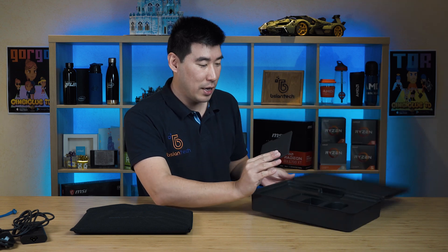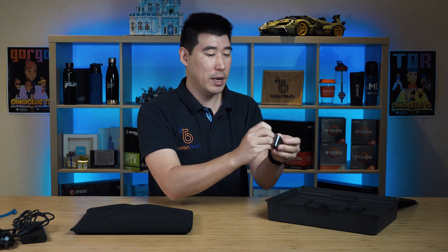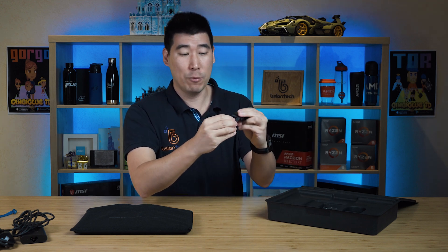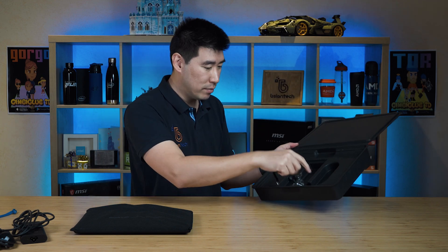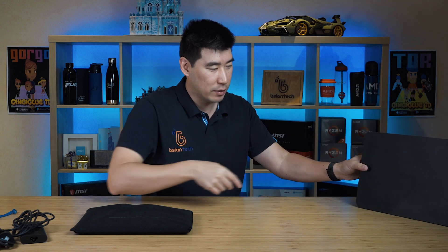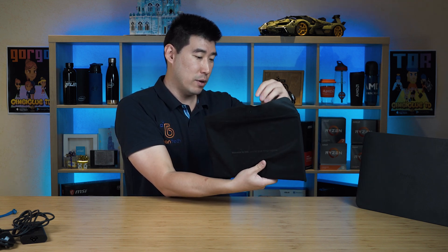We've also got some documentation here — all recyclable. And as always, we've got our adapter. This one has a USB-A port, an HDMI port, and connects to a USB-C. We've seen this plenty of times in the Precision 15 inch and the 17 inch — so this is nothing new. I like this box though, it's quite nice. It says 'Welcome to Dell — let's do great things.'